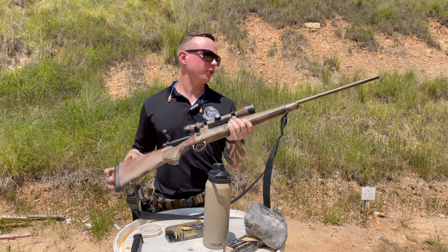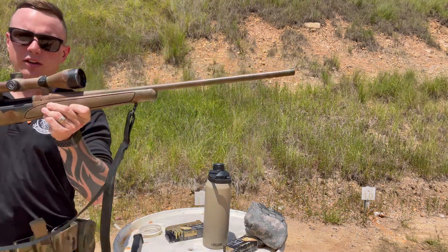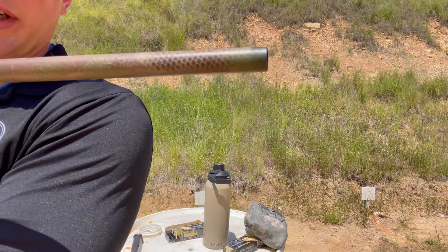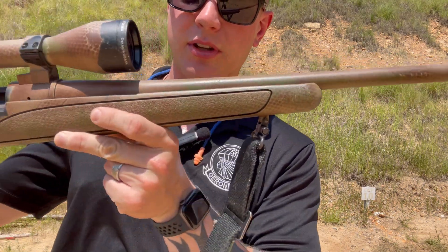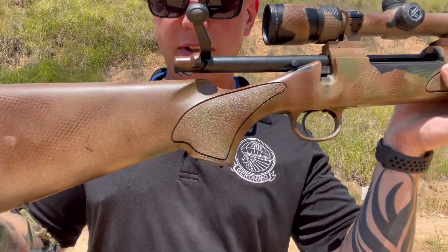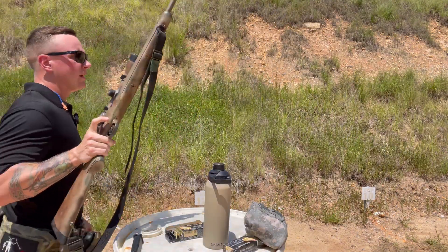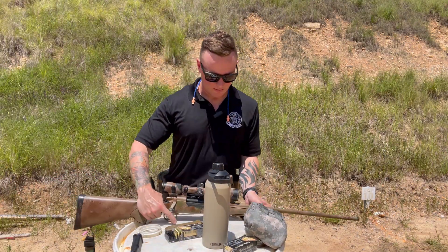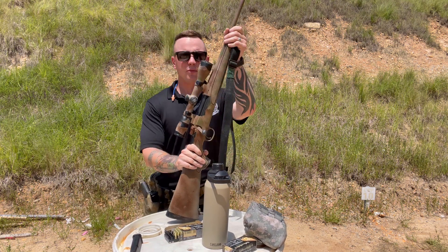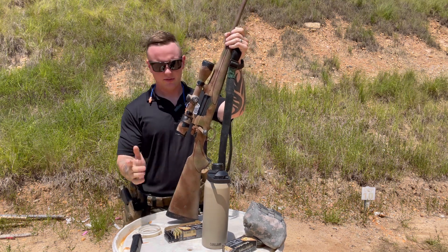Just old school Remington 700. I painted it myself — I'll show you guys the paint job. I believe it has like a 26-inch barrel or something — someone will tell me in the comments. It's just your standard Remington and it runs great. It's got a 4-12 optic that I put on here years ago, and I've never had any issues. It has been perfect for taking out caribou and whitetail deer. I took a caribou with this thing up in Alaska, and it has been great.